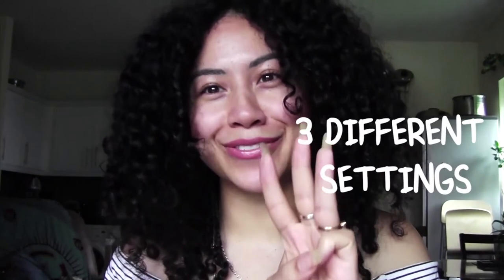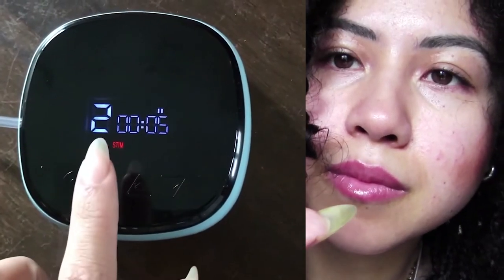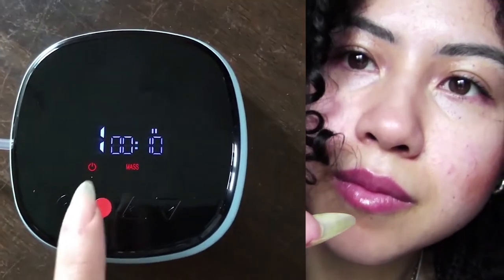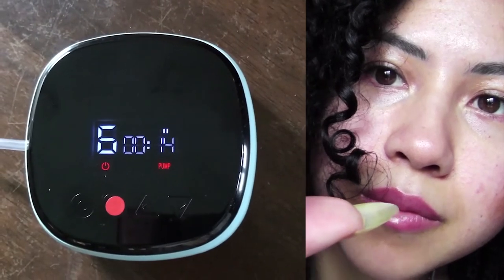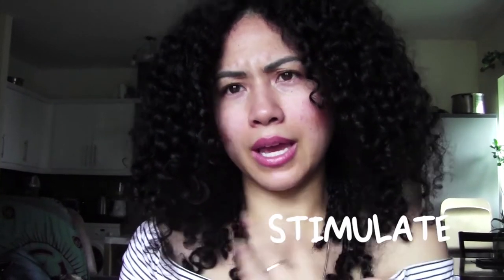Another difference is that with the old one, when you pressed the orange button, it gave a boost — a power boost for five minutes. Now, when you press the new red button, it changes between three different settings. The three settings are stimulus, massage, and breast pump. That means when we're pumping, we have the choice: we can stimulate the breasts, give them a kind of massage, or we can pump them up.